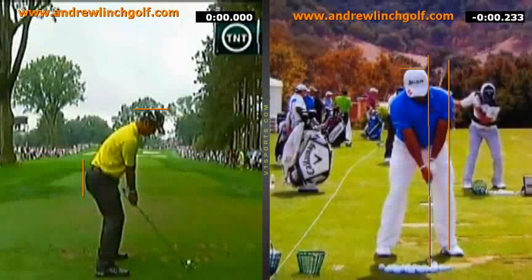Hello there, this is Andrew Lynch from Andrew Lynch Golf. I've got Hideki Matsuyama here. He's a hot prospect for 2014 on the US PGA Tour. He's done well on the Japan Tour last year, over two million dollars, and he qualified for the US Tour. He's a long hitter and there's a lot of good things that he does in this swing, so let's have a look at them.